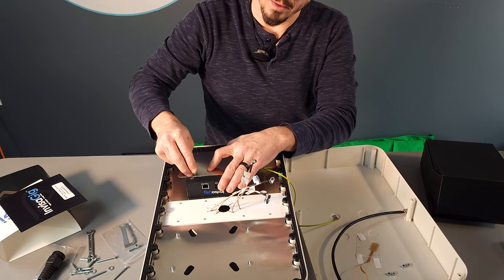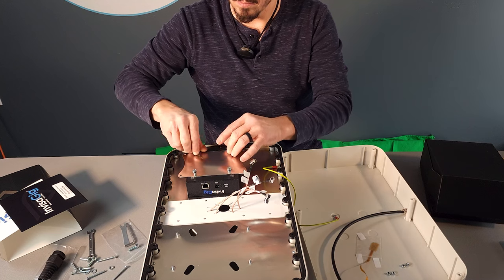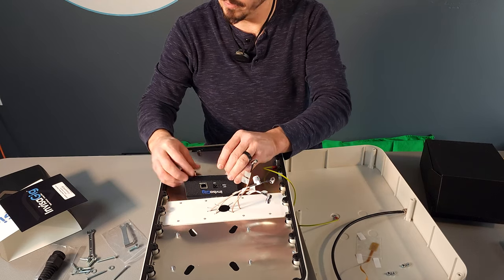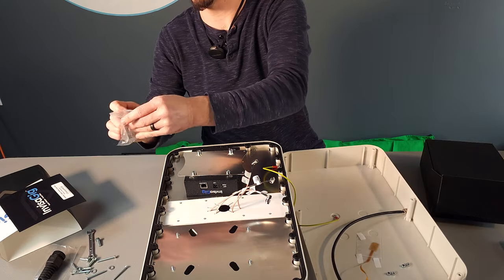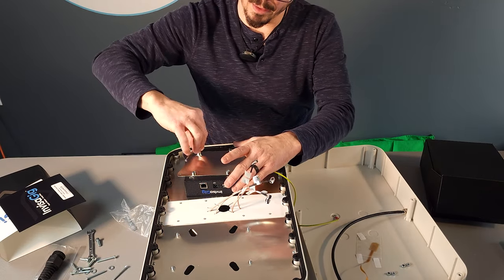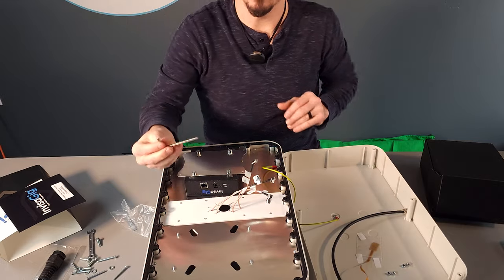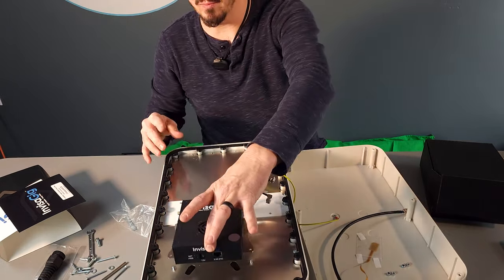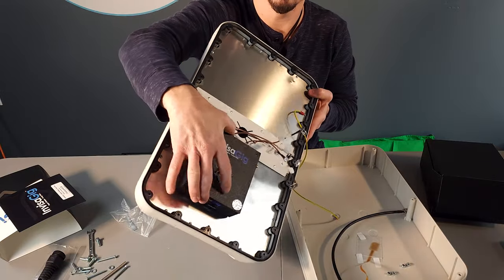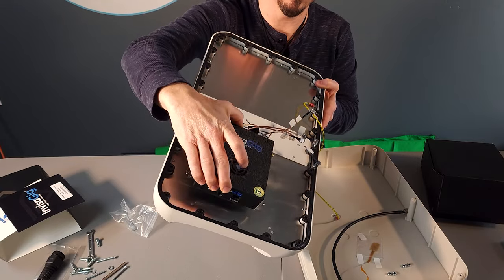Feed the bolts down through into the inserts. Also included in the kit is a 5mm hex wrench. Tighten these down gently — they don't need to be very tight, just snug. Once tight, we can take this and drop it in place over the bolt holes on the back of the antenna. These holes in the back are for the heads of the bolts on the Invisigig plate — it drops right into place.